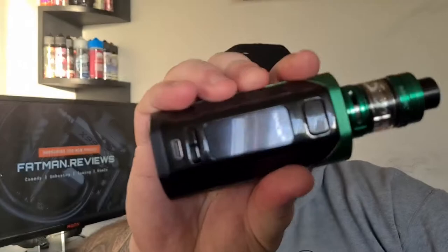What's happening folks, Richie here from Fat Man Reviews. Today we're going to be taking a look at this new mod from Smok — it's the Rigel, R-I-G-E-L, whatever they're calling it. Anyhow, let's dive straight in.